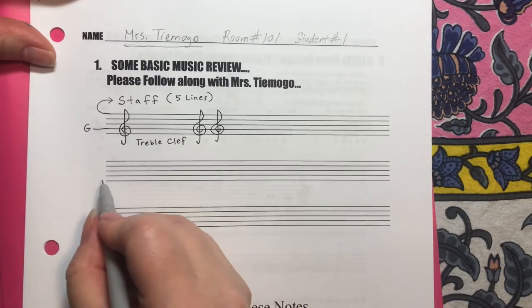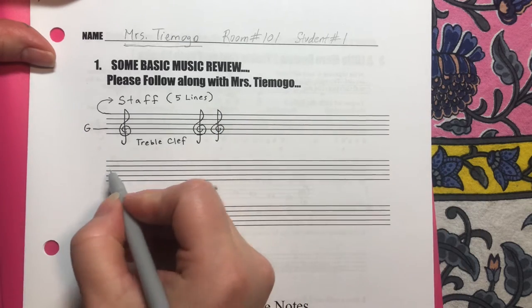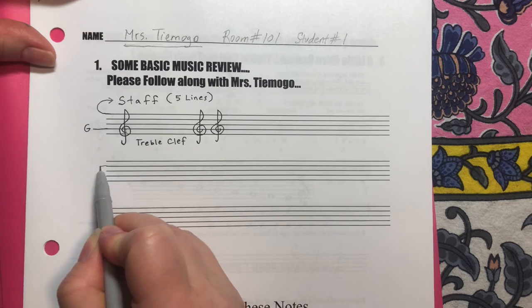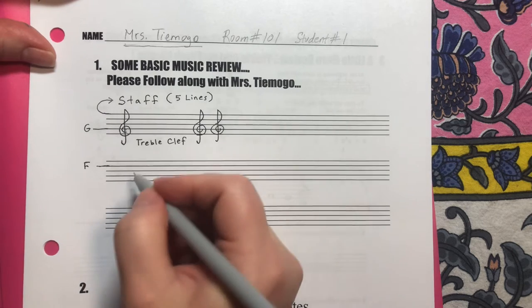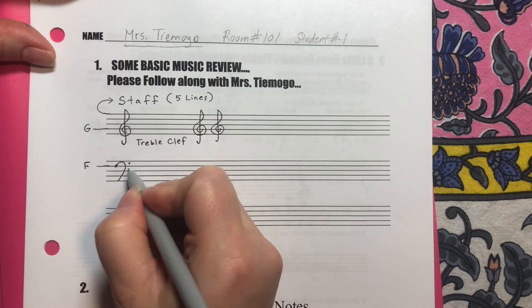On the next line you should still have a lot of space — we're going to come back to this so please don't fill it up. Down on the next line, we're going to start not at the top one but the second from the top. This second line is F. This is F in the bass clef. We're going to start with a tiny dot and then draw an ear like this, and then two dots in the spaces around this line.